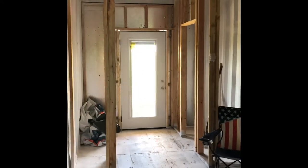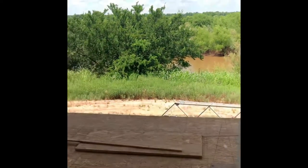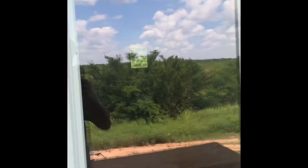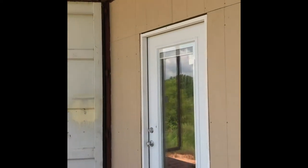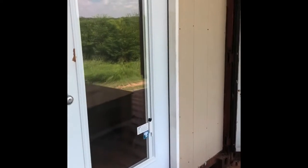So today we got the front door home and we got the siding finished on the front. We got all the siding done on the front. Another bedroom. So we got a little bit of progress.